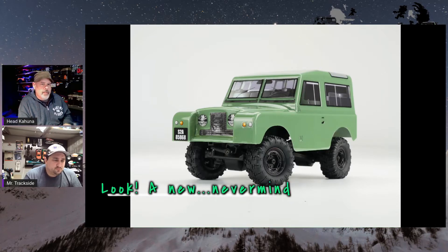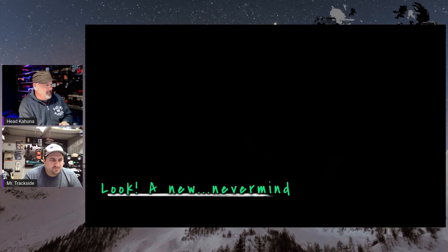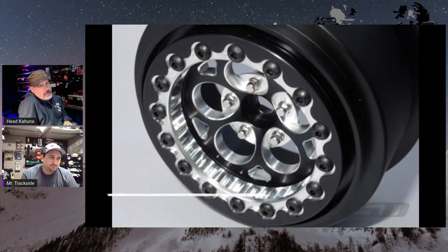This is from Charisma — another 24-scale, they came out with another D90. It's ugly, but they're supposed to be ugly.